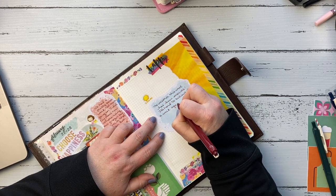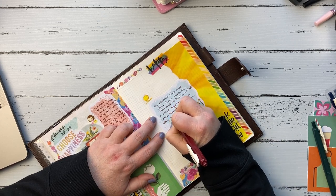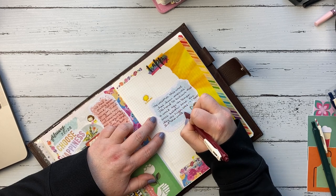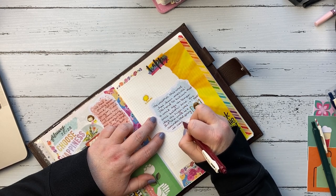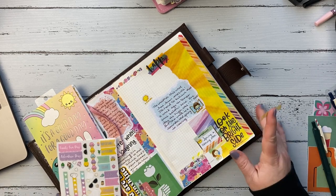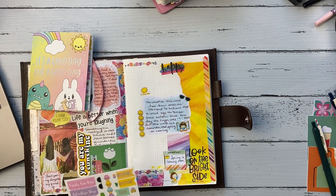I pulled out a sticker from the Happy Planner book and I'm just journaling on it about the weather because it was so amazing. It's just crazy how you can be in the winter doldrums and it's horrible — that depression that comes with winter is real. And when you finally have a day of sunshine and warmth, even if it isn't temperature-warm necessarily, it is so healing. I just want to sit outside in the grass and soak it in.